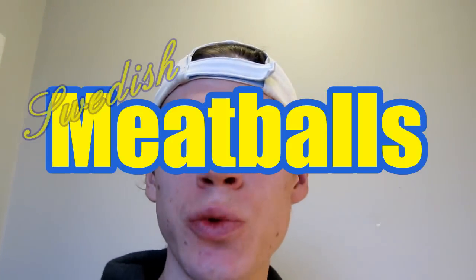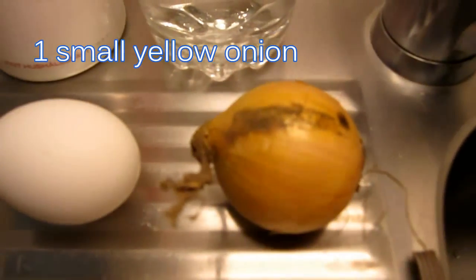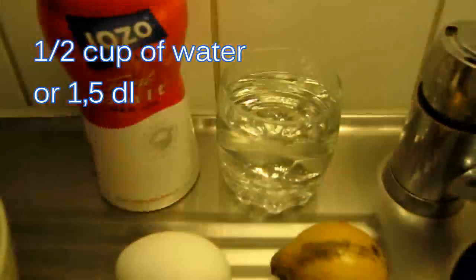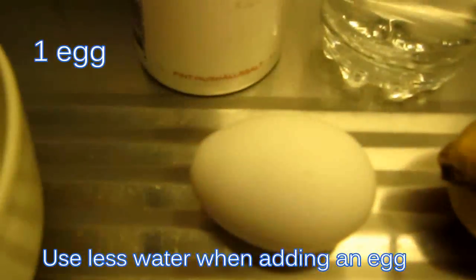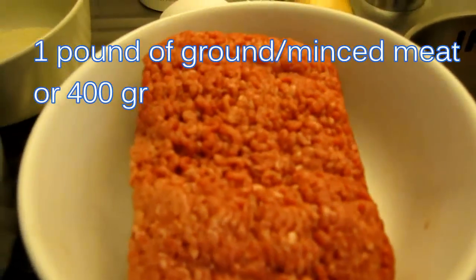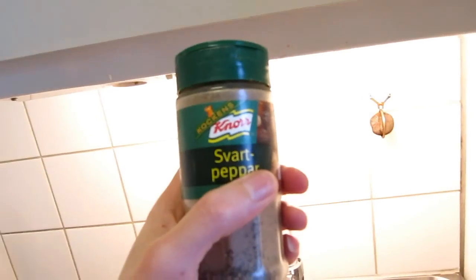Today I'm going to make Swedish meatballs. First I'll show you the ingredients: you need a small yellow onion, about four tablespoons of breadcrumbs, about half a cup of water, one tablespoon of salt, one tablespoon of margarine or butter, about a pound of ground or minced meat, and some black pepper — that's how it looks in Sweden.